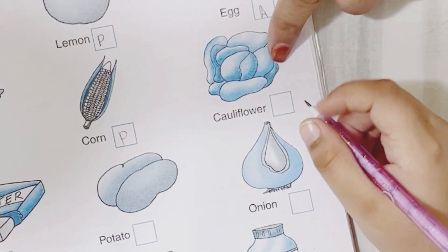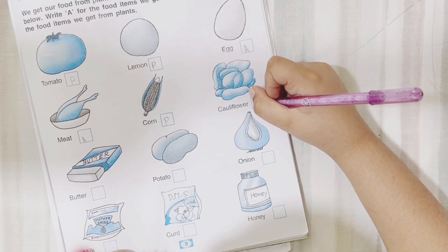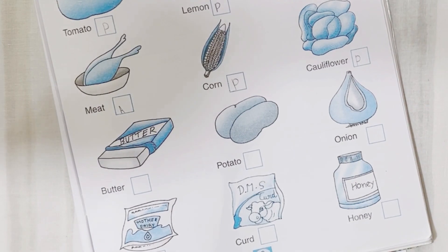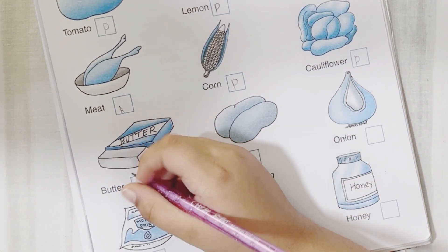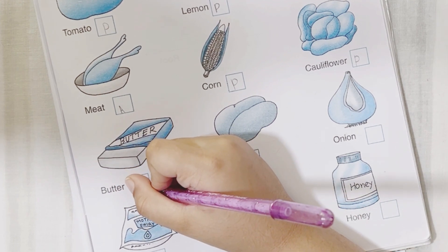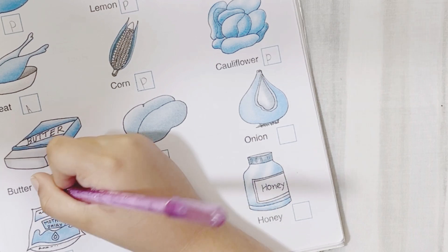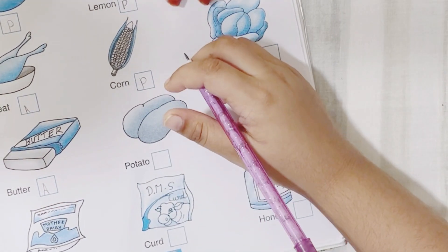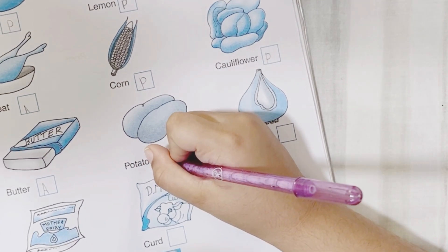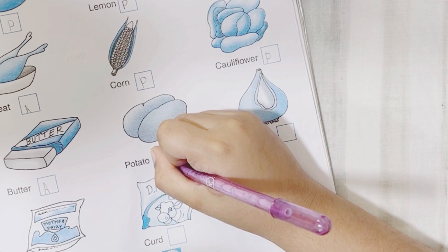Next is cauliflower — yes, cauliflower is a vegetable. Vegetables we get from plants. Yes. What is that? Butter — yes, we get butter from animals. Cow. Very good. Next is potato — we get potato from a plant. Yes.